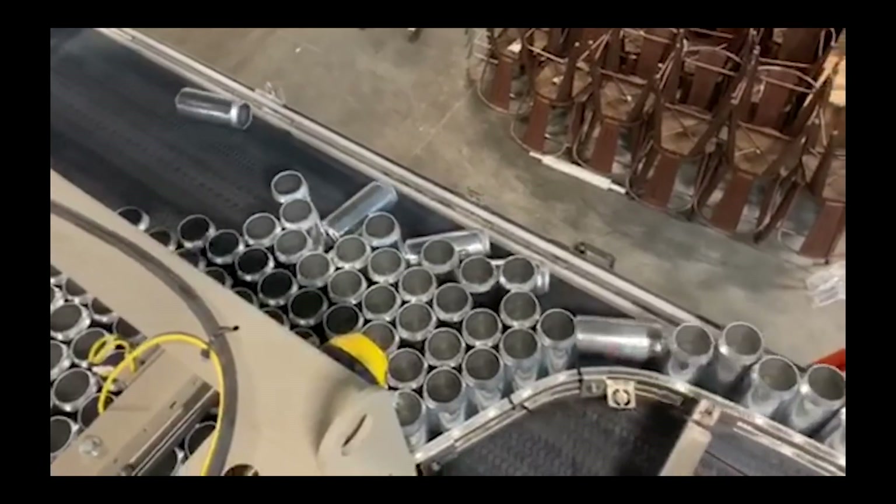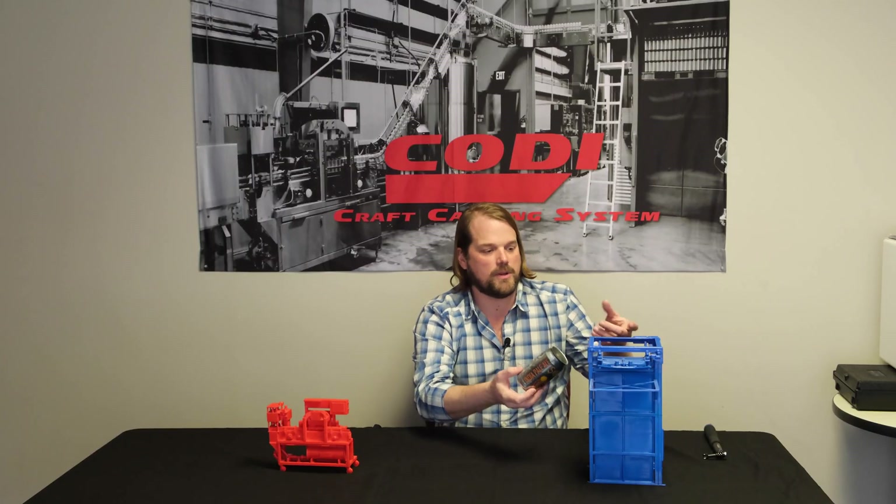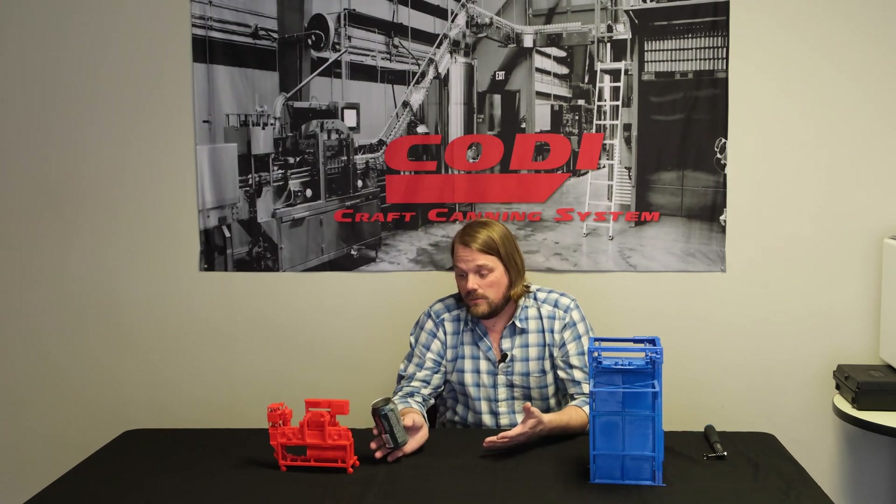They're not truly walk-away machines. The main reason is that cans love to tip down from time to time. When a can tips down, you need to go up on a little platform, address the fallen can, and make sure that the cans keep flowing smoothly. Depending on the speed that the filler is running will dictate how often you're going to have to change out your pallet, and that is still a manual process. So no matter what you spend, we're always going to use the term semi-automated.